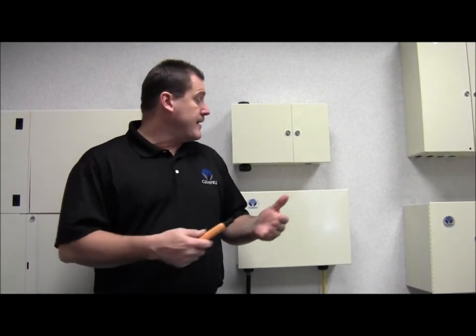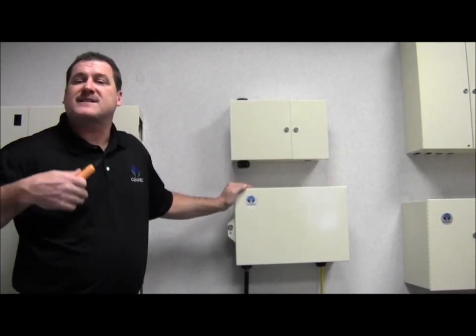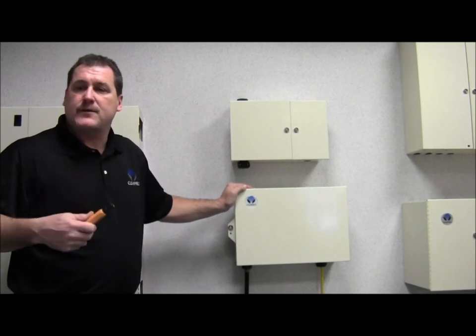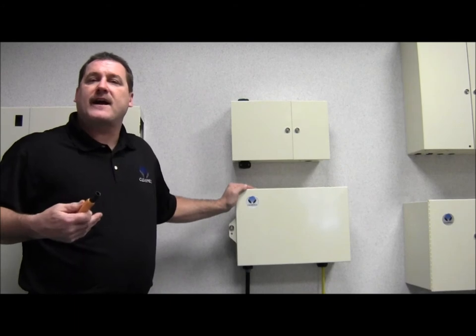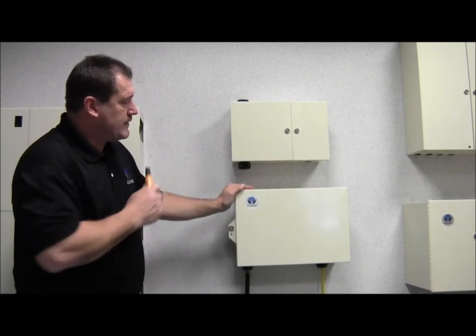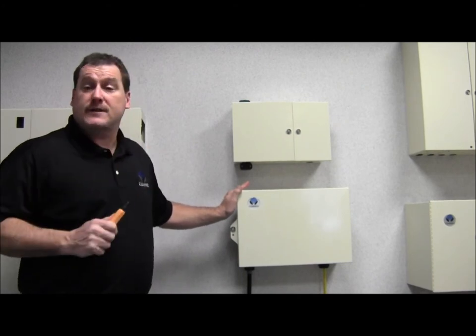If access to your serving areas is not available — such as small MDUs or office parks — then the 48-port wall box is the perfect solution. It's ideal for areas such as cell backhaul, MDUs, business class applications — anywhere where you cannot have access into the building. You can put the secure unit up on the outside, still provide access and deliver service to your customers.